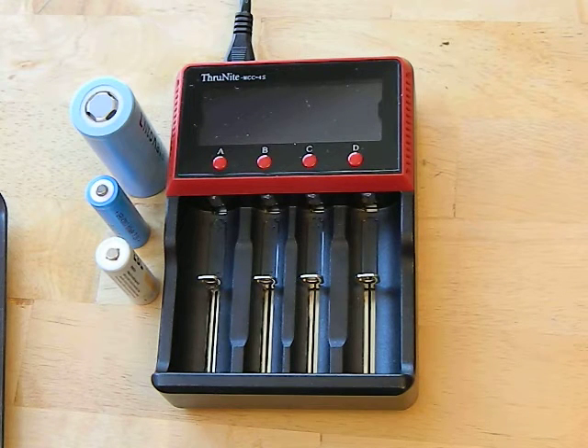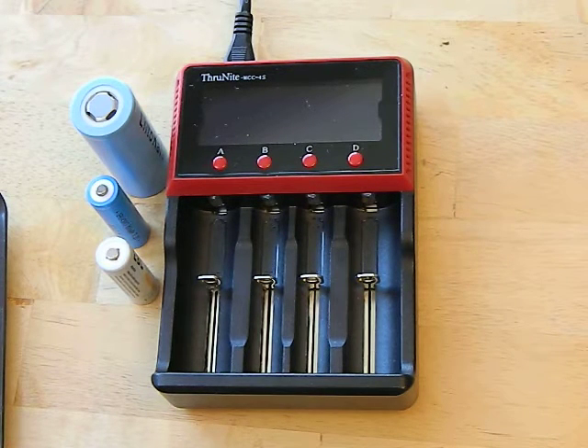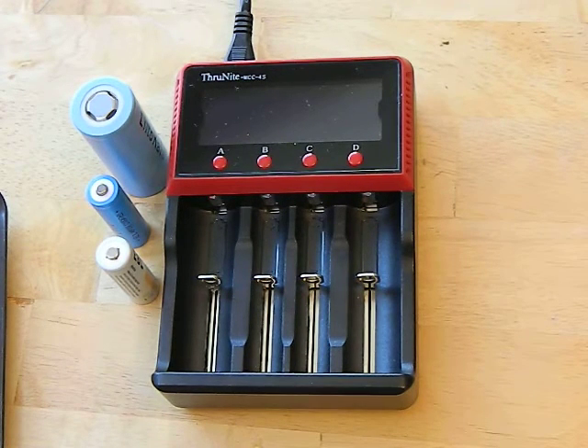Hey guys, we're going to talk today about the Thrunite MCC 4S. This is an upgraded version of the MCC charger, brand new, just came out. I actually think I am the first one to review it, so there are a couple changes from the old version which we're going to go over and then kind of show you what this thing does.